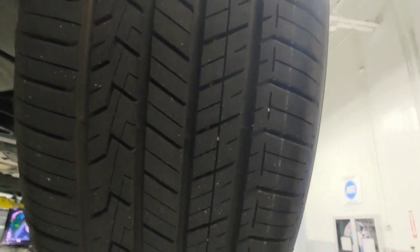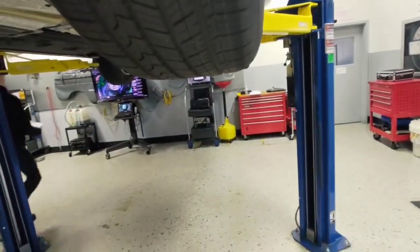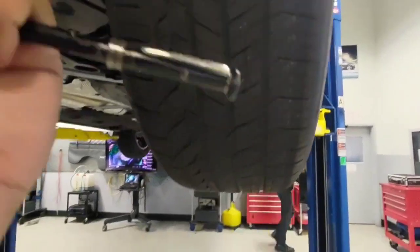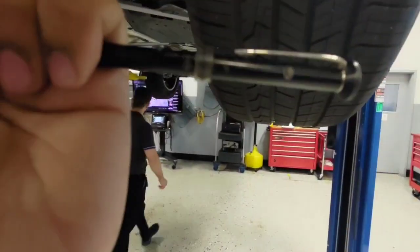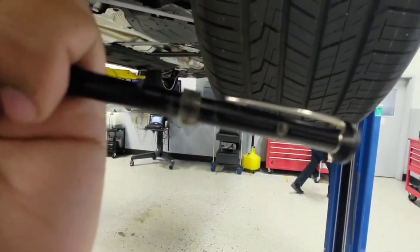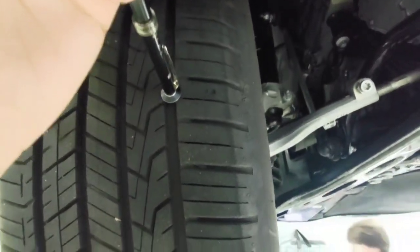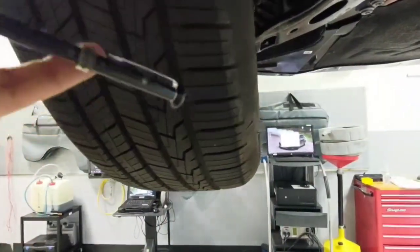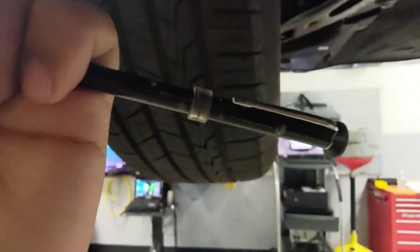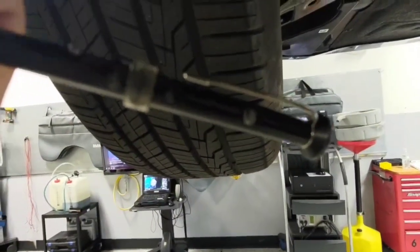For this next tire, we are at 12, 12, and 13. Now for the front tire — we are at 10, 11, 12, 13, and a little over 12 here.